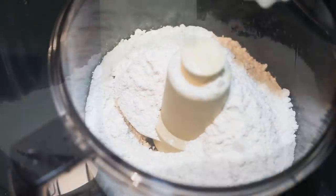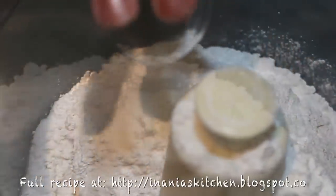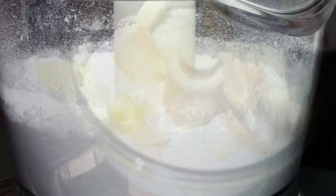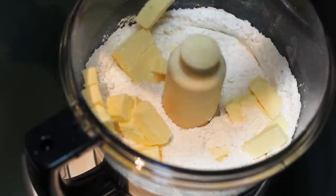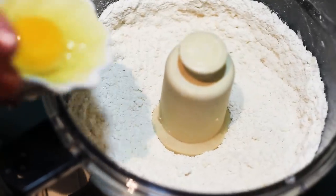We're starting with preparing our crust. We transfer the flour into the food processor, then we add salt, sugar, and baking powder, and then we're going to pulse it a little bit until all is well combined. Then we'll add our cold butter cut into small cubes just like this, and then we're going to be pulsing it again just until we almost cannot see our butter.